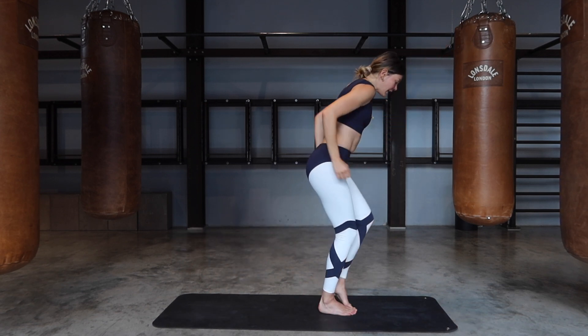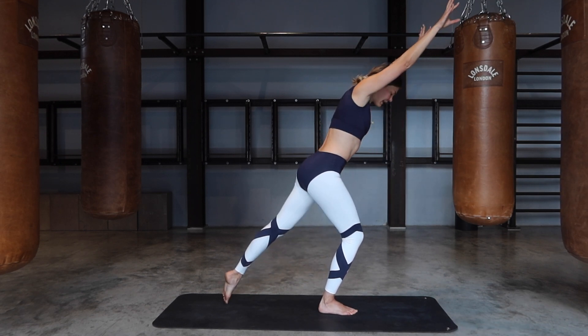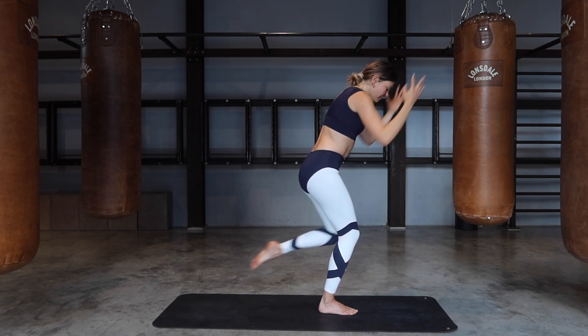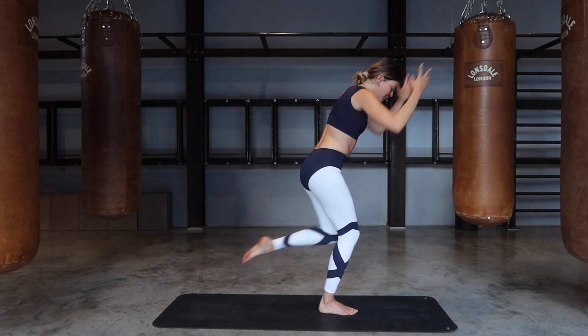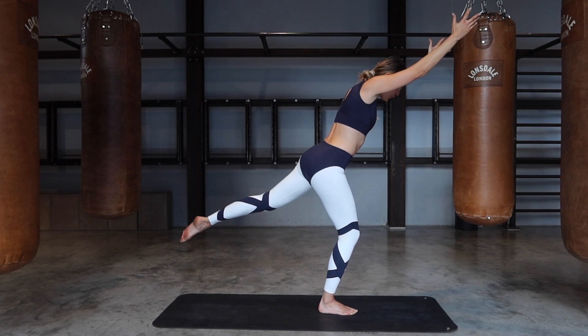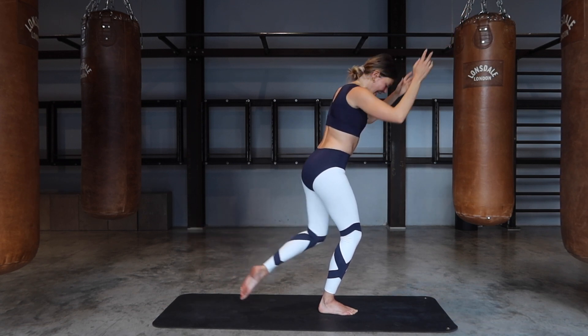Step the right foot forward, left leg reaches back — tap, bring it in towards your chest, tap, bring it in. Keep balancing, keep pushing through your right foot for five, four, three, two, last one. Reach everything back and lift, and lift — for six, five, four, three, two, one — and release.